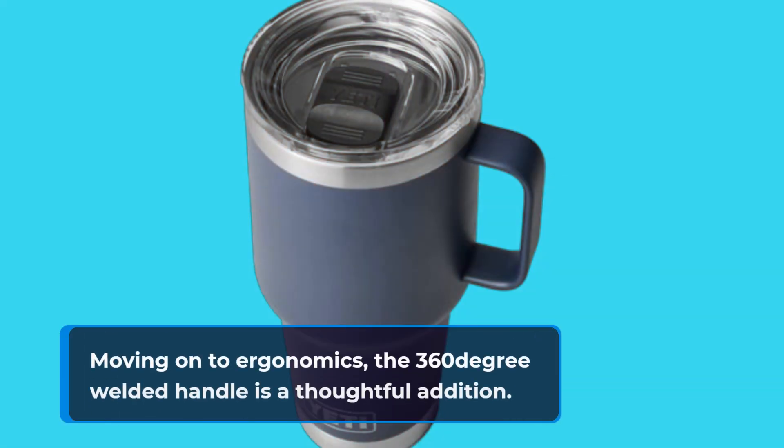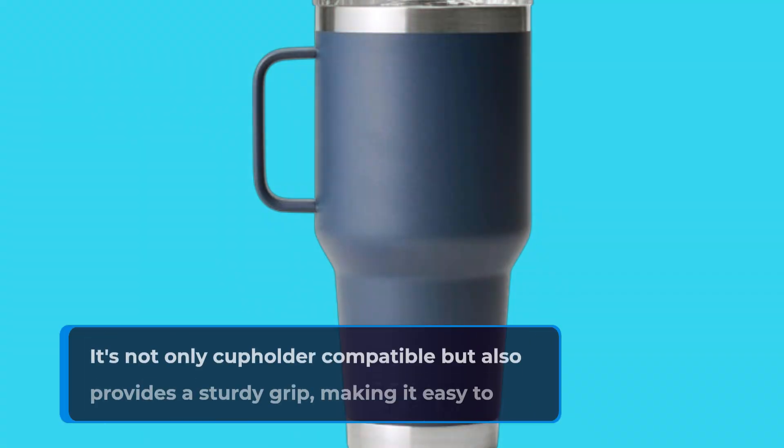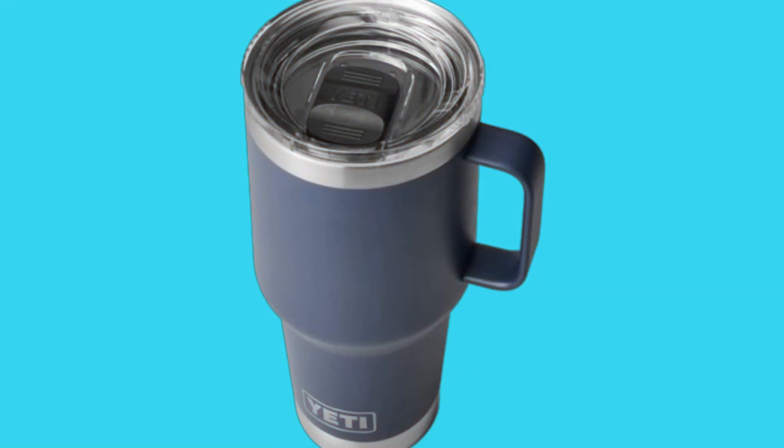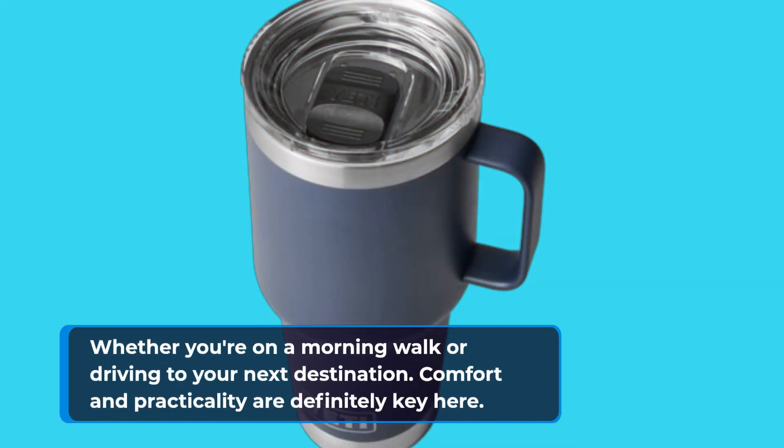Moving on to ergonomics, the 360-degree welded handle is a thoughtful addition. It's not only cup holder compatible, but also provides a sturdy grip, making it easy to carry around. Whether you're on a morning walk or driving to your next destination, comfort and practicality are definitely key here.